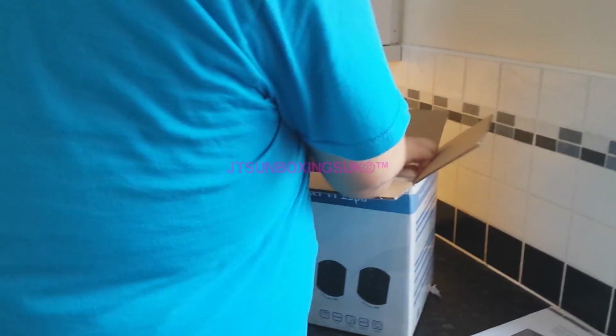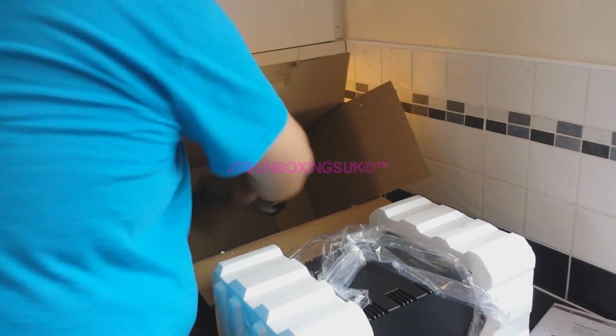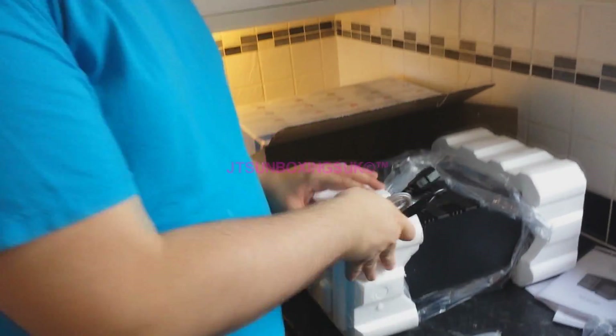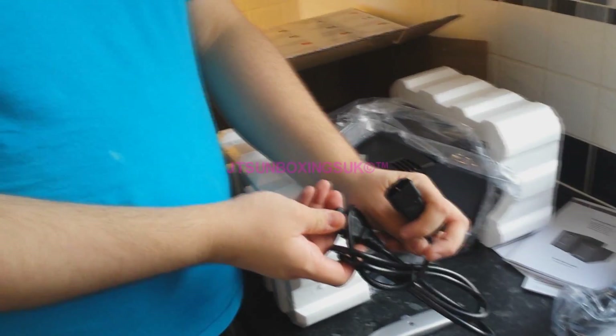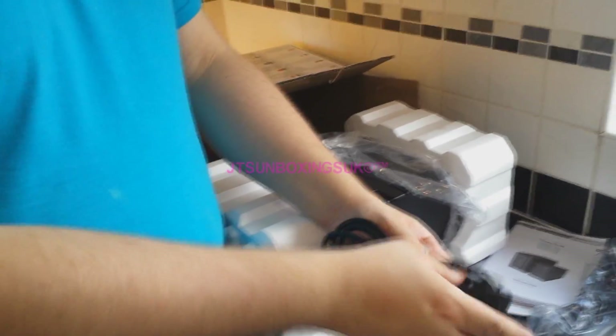Anyway, so we're not on the tripod or anything today. I realised that the battery in my camcorder went out. So, do apologise. There's one of your kettle style lead things for your computer.